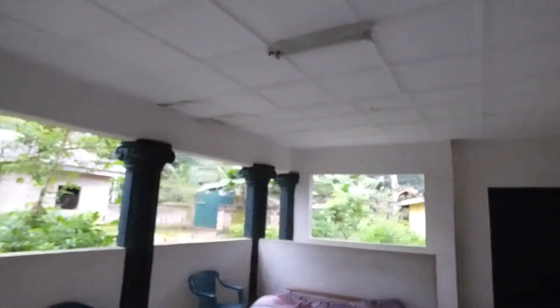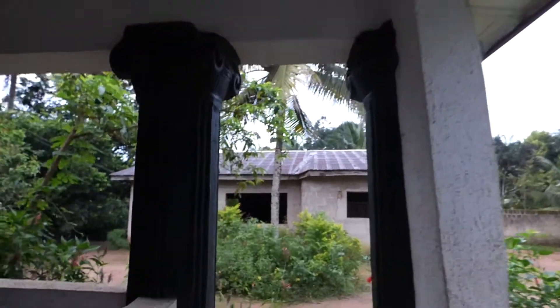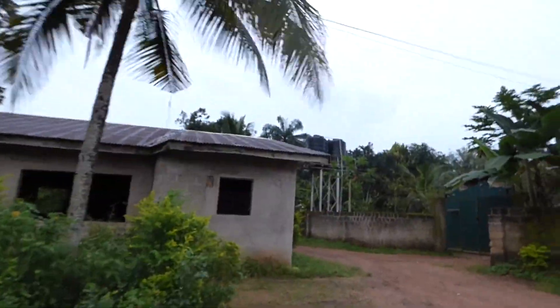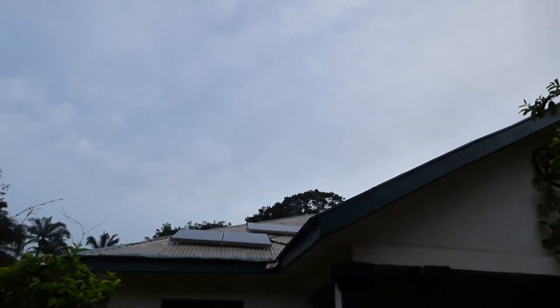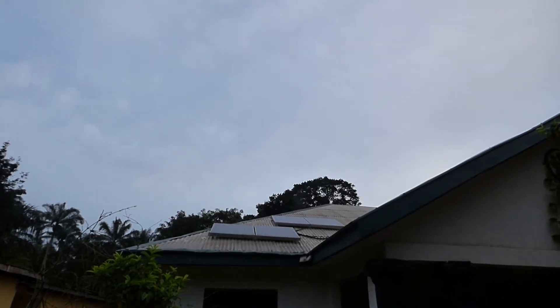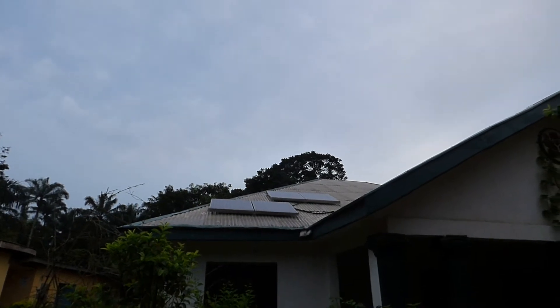We're going outside so you can see it's light enough and our panels are already charging. The panels are charging the batteries. This is a typical early morning in the village. Those panels on the roof of the house do need to be cleaned — as you can see there is a lot of crap on them, so we'll send someone up to clean the panels.